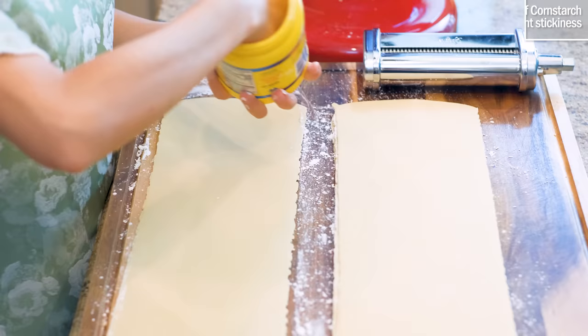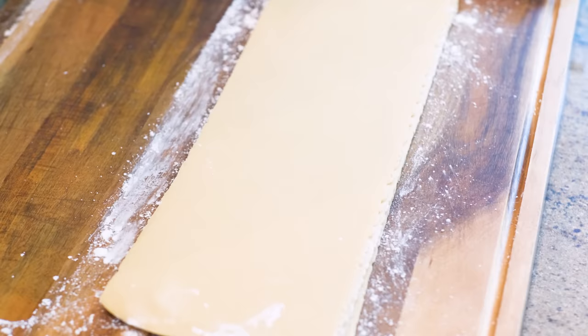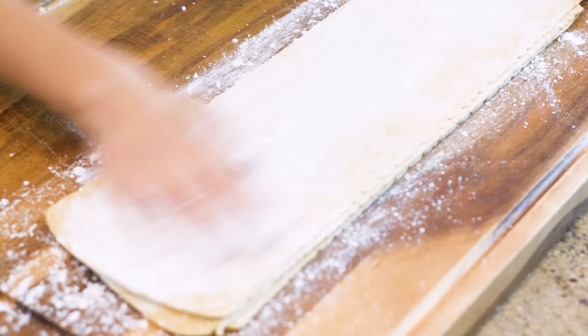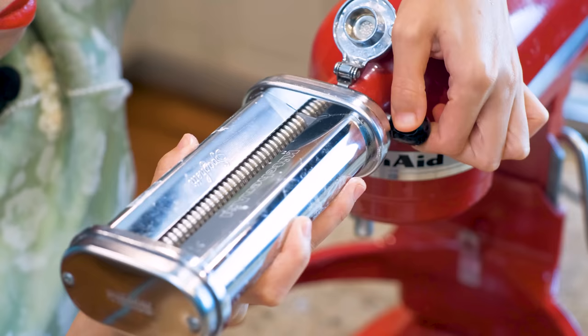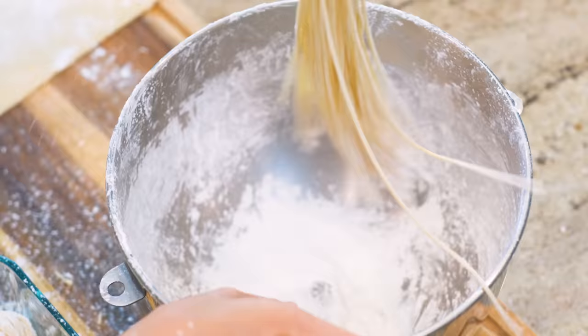Apply a generous amount of cornstarch on the surface. If you use wheat flour, it will prevent sticking for a short time, but the noodles will stick together if you store them for hours — because gluten tends to connect to each other. Cornstarch doesn't contain any gluten, so it will keep the noodles separated for a long time. Switch the attachment to the noodle cutter and feed the sheet through. Add more cornstarch into the mixing bowl, then toss the noodles to coat nicely and shake off the excess flour.